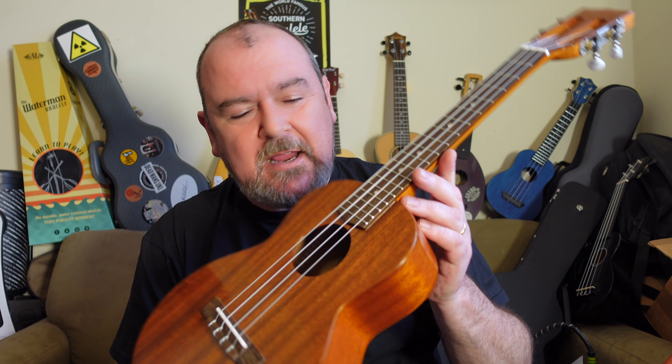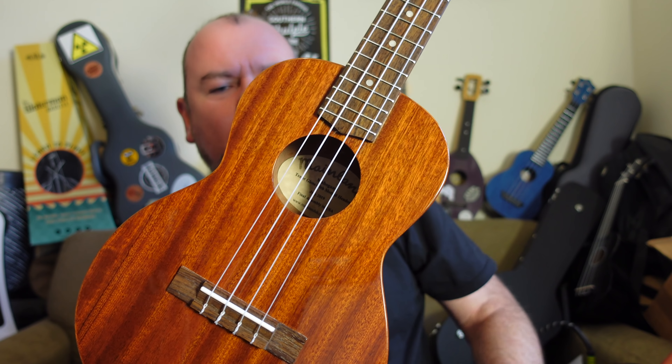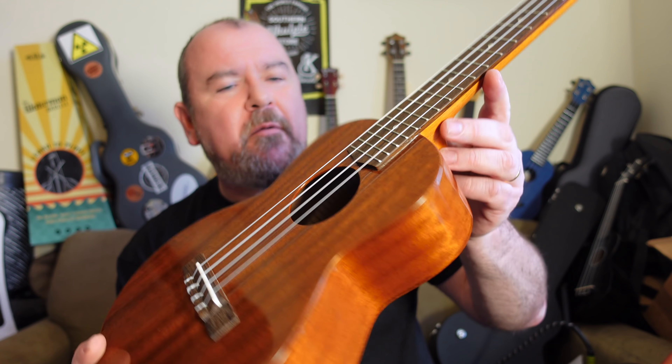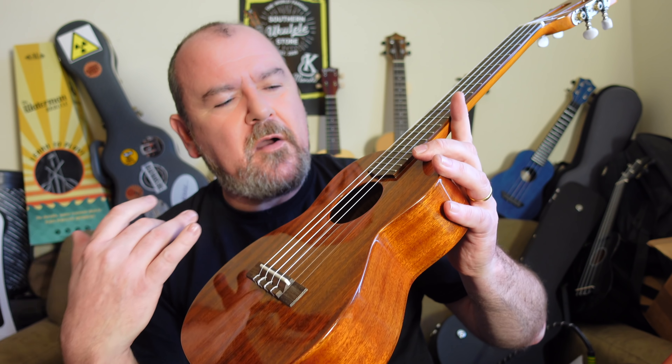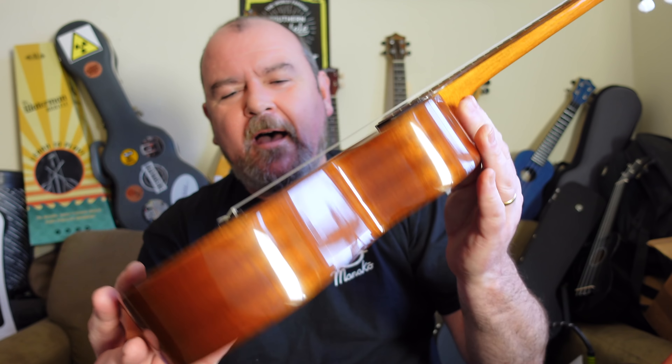They are made in China, then brought over to the USA by Mike who gives them a final once over — fits the tuners, fits the strings, fits pickups, and checks them over. This one is the Mainland Tenor Gloss with slotted headstock, which I first saw back in 2013 at a ukulele festival. This was a departure for Mainland because until then they came with rope marquetry, their signature around the top — that's called the Classic Mainland. This version without the rope marquetry is the only one that comes with the slotted headstock.